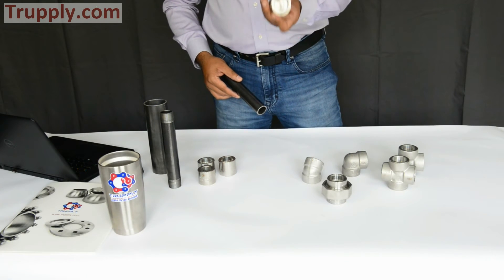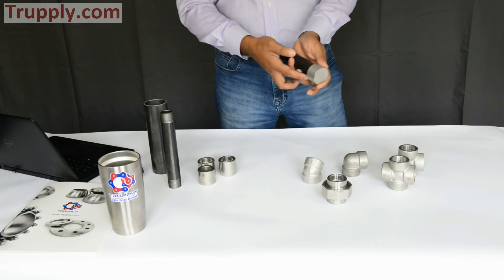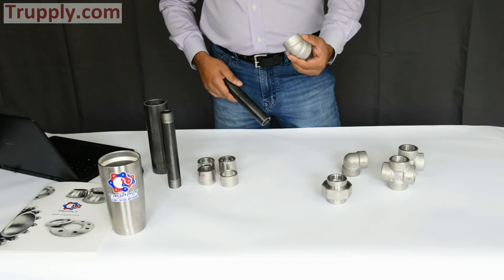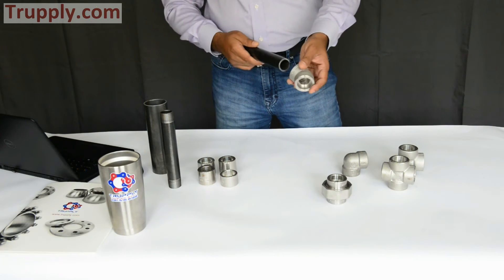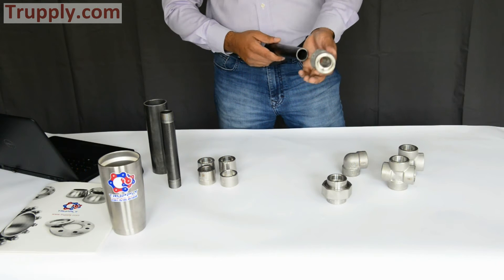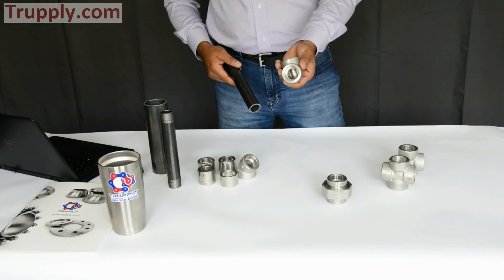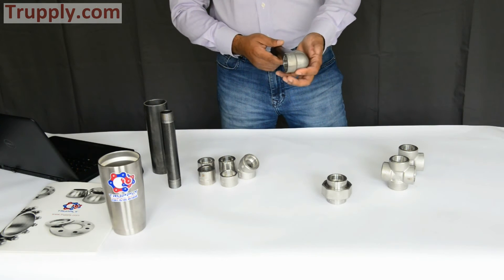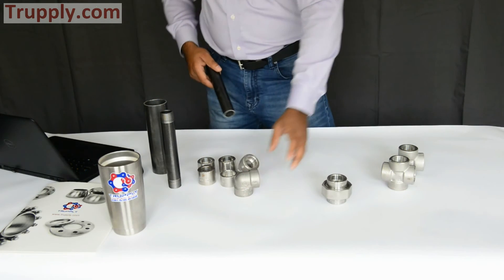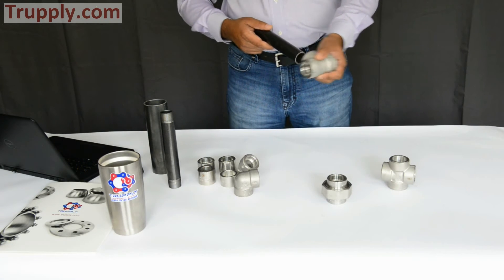This is a socket weld pipe cap — you slide it onto the pipe, weld it here, and it caps the pipe. This is a socket weld 45-degree elbow: one pipe goes in here, the other pipe goes in here, making a 45-degree connection. This is a socket weld 90-degree elbow — same principle, making a 90-degree connection.